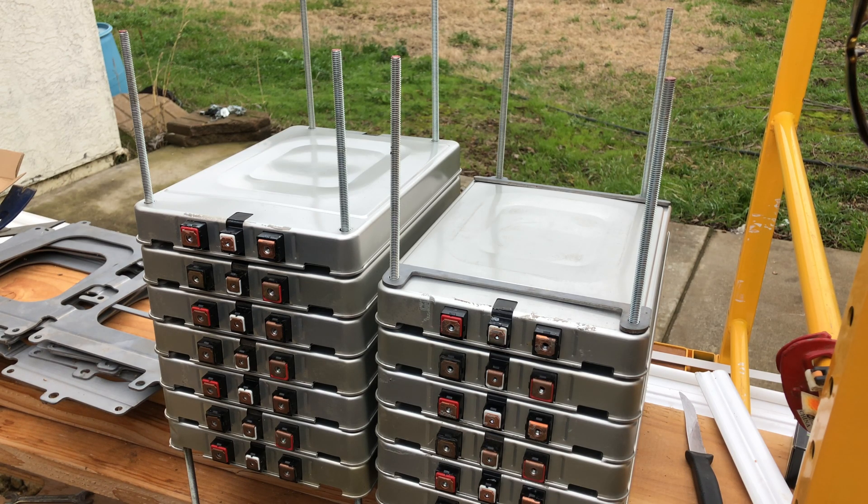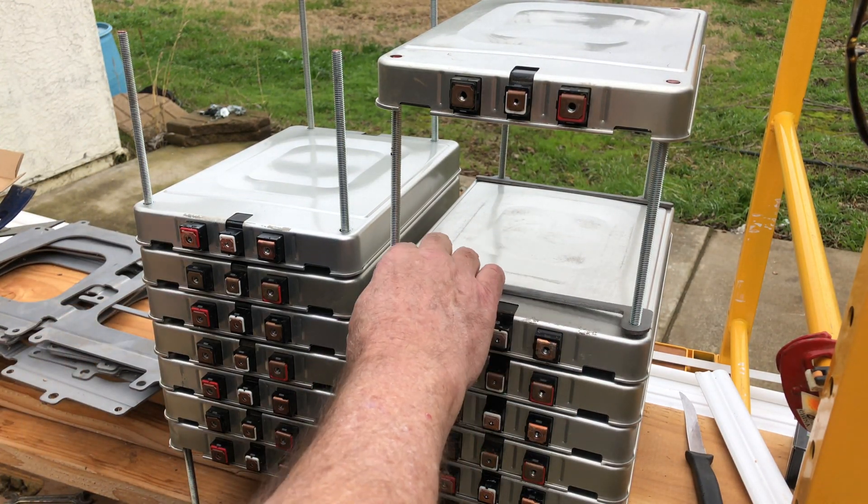I'll have enough for three sets like this. I'm calculating about 50 amp hours per module, so I'm figuring about a 28 kilowatt hour battery pack — just a little bit larger than what you'd find in the actual car. I should have enough to do about six of these with what I have on hand, but I still need to get more end plates and spacers, so I'll have to look online for that.